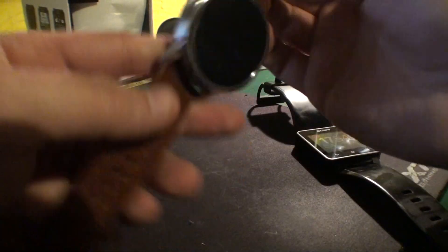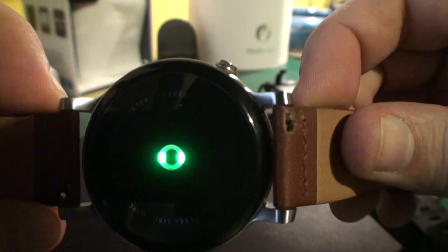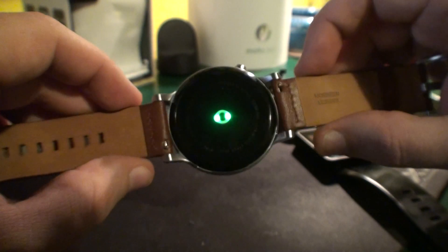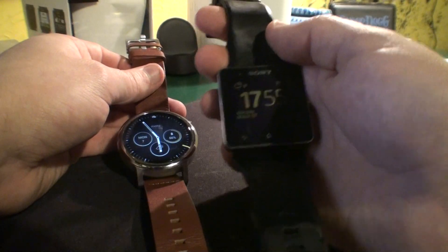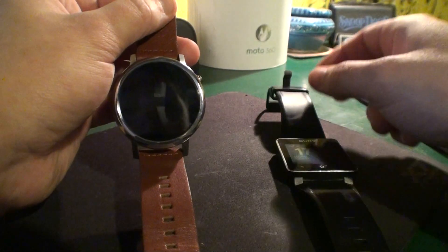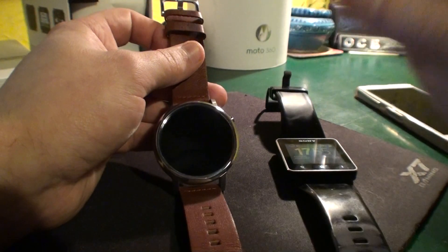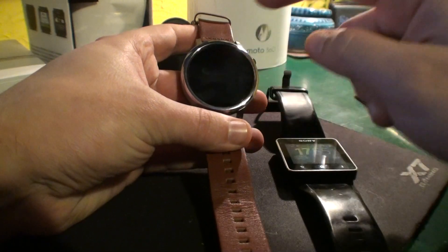On the Moto 360, you can easily detach the strap just by pressing down — it's a really nice quick-release system. It also has a heart rate monitor, which is sensing right now. The Sony doesn't have a heart rate monitor and doesn't have a microphone. The Moto 360 does have a microphone, but it mostly doesn't work well. I love the looks and the watch faces on the Moto 360, but the practicality really suffers.